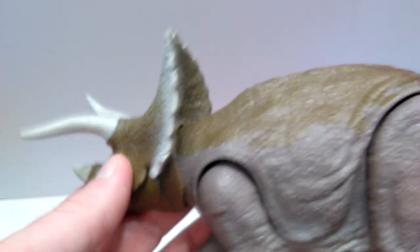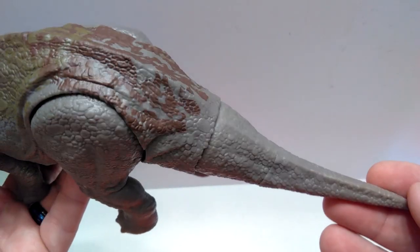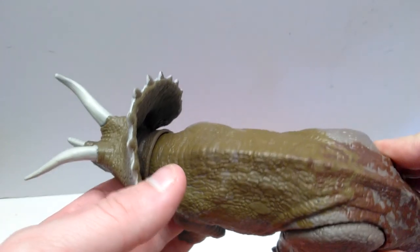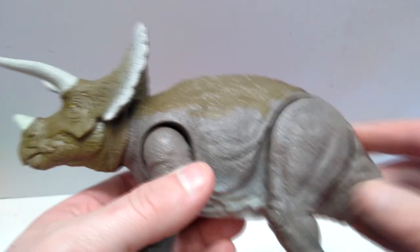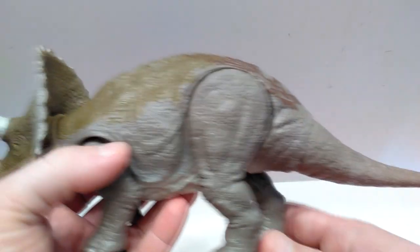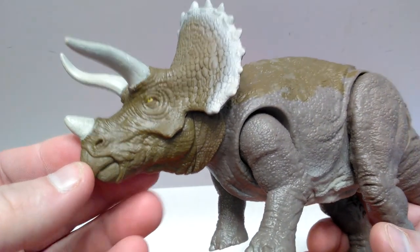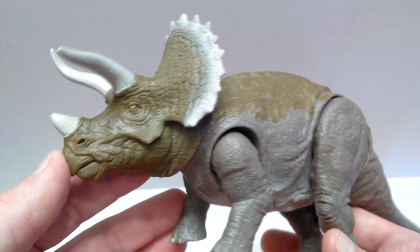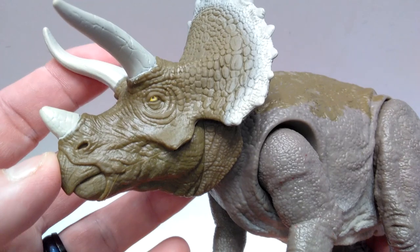I do believe the sculpt is the same as all previous releases of Triceratops from Mattel. There have been quite a number of Triceratops releases in the past, which is good because you can build a whole herd without buying the exact same figure repeatedly — you can get many different versions and colorations. Personally, I've always been a big fan of repaints and love alternate variations of figures I already have. Since the sculpt doesn't appear to be different, we'll focus more on what's new. But the sculpt is fantastic — really highly detailed.